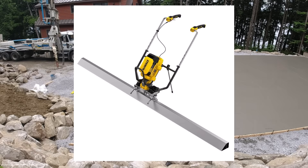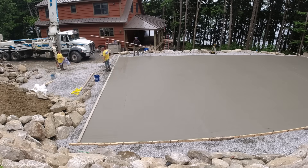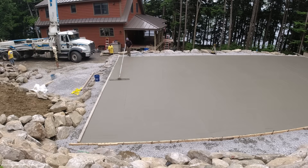Here's a close-up of the screed. There are multiple different attachments for the screed boards — I'll have a link so you can check that out in the description below. Thanks for watching. If you haven't subscribed yet, please consider subscribing. We'll see you on the next video.